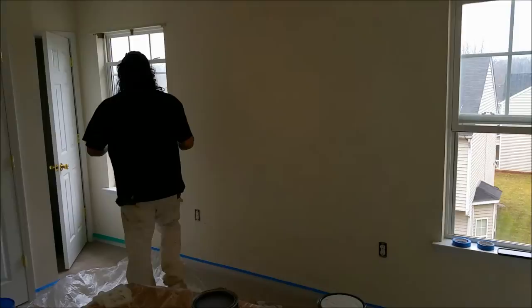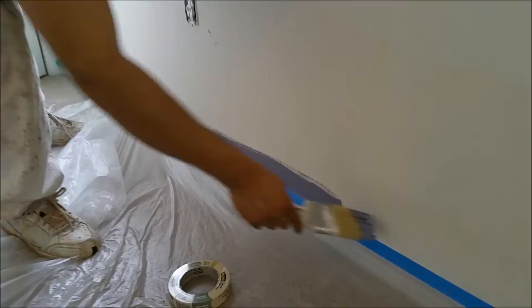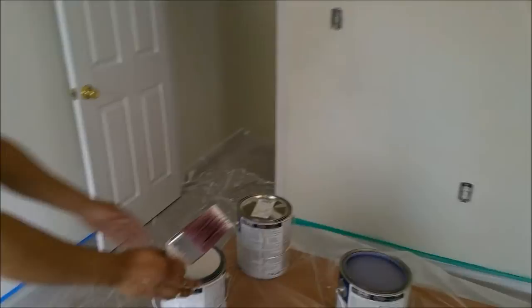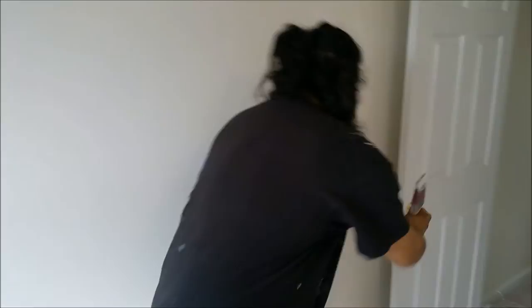So here we go — a little demonstration. And it actually looks like it's covering pretty well. Of course, you can never really tell until it's dry. So we'll check back on that later. Here's the other color we're working with. It's a pretty close match — it's Glass Bead. Just a little example. This is going to be our accent color here.